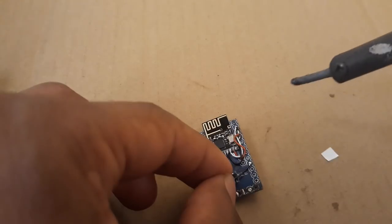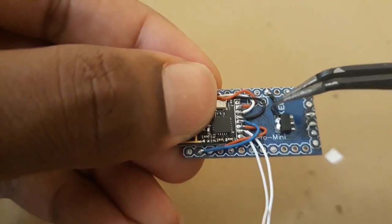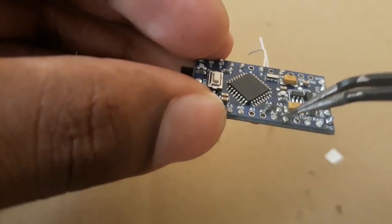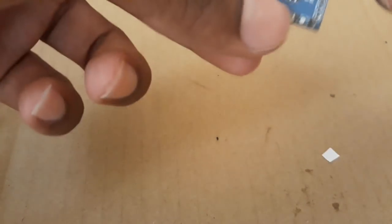Next we have to connect the VCC pin of the Arduino to the voltage regulator input pin. I have also connected the ground of the Arduino and the NRF together and then connected it to the voltage regulator.